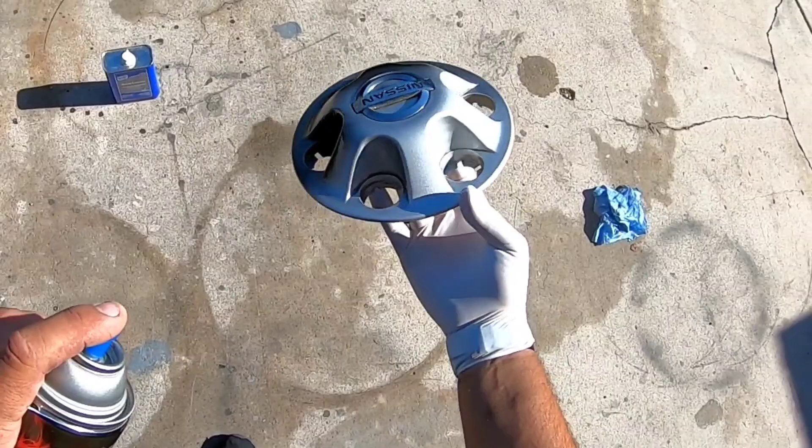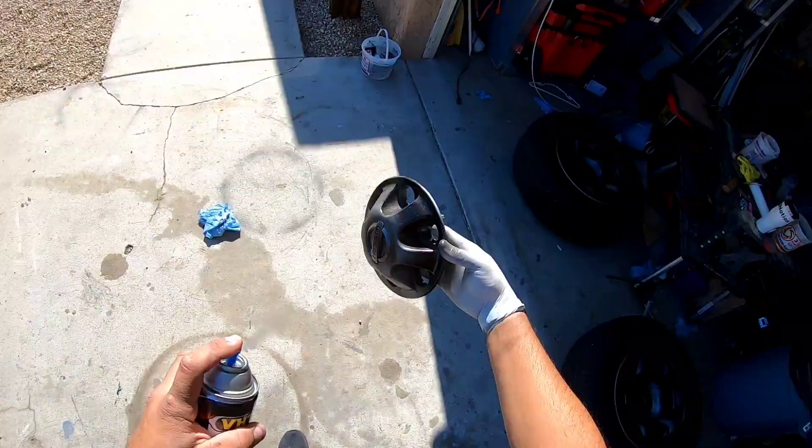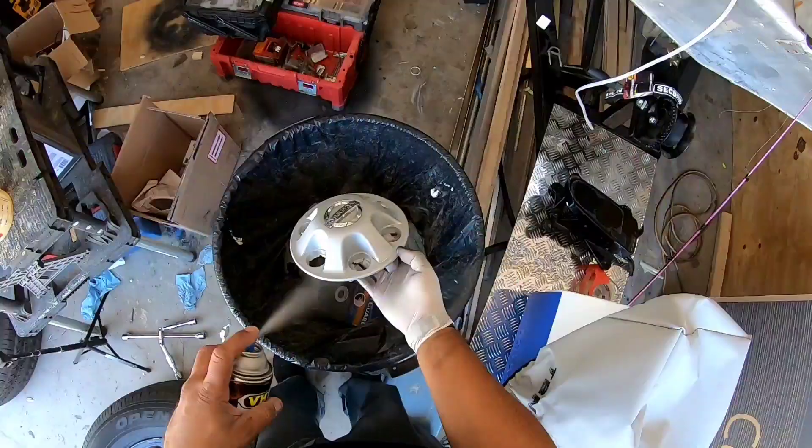If you don't get your initial coat good and it runs or splotches, you can take time and re-do it — just use acetone to take all that paint off and re-prep it. Definitely get the first coat right before you go any further, because if not, everything else is like putting lipstick on a pig.